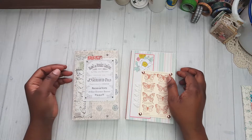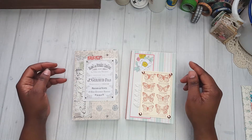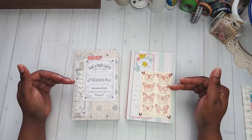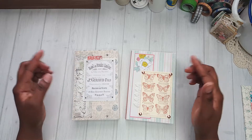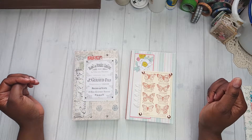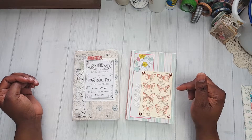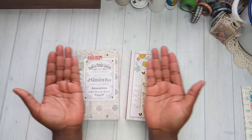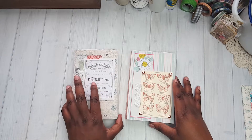Hello everyone, this is Vistra with Paper Seasoning and I have two journals to show you. I'm going to do a flip through. The style of journal I'm going to show you will be called PS Journals. I will have these available for sale through my Instagram page, and I will leave my Instagram page right here. Let's go ahead with this flip through.